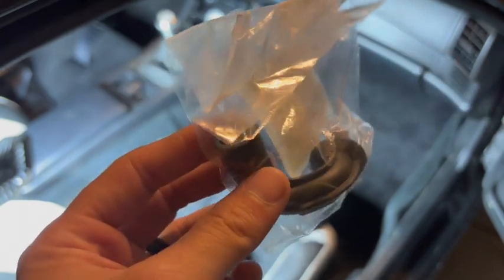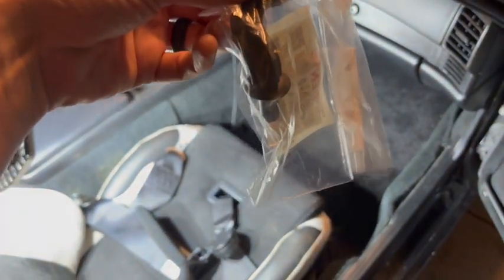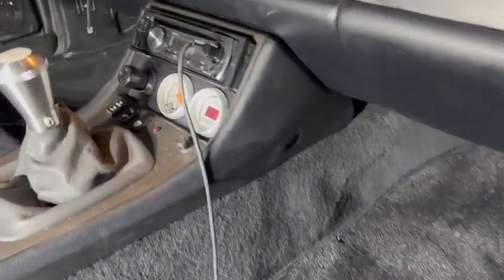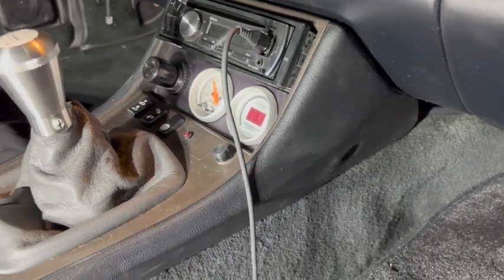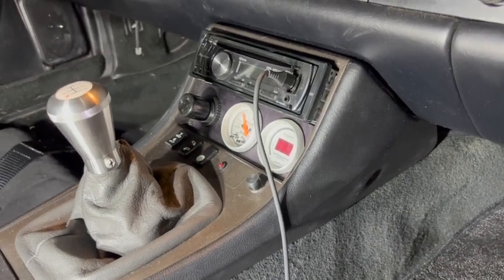We've got a pretty custom shaped drain hose here. It basically sits in the car like this - it's gonna plug in and then drain out. It's going to be behind our radio head and this little console right here. So about to dig in and see how much I need to remove to be able to get to it.